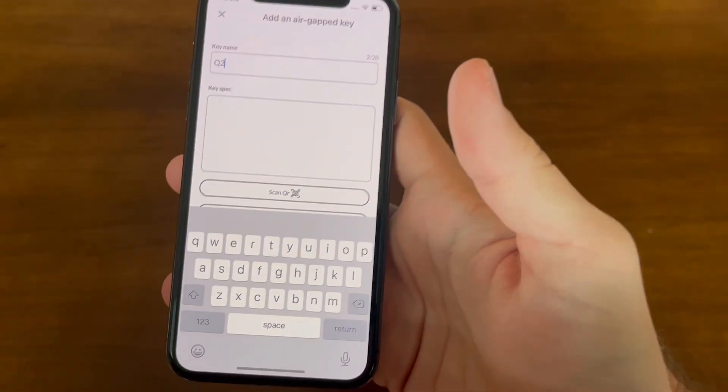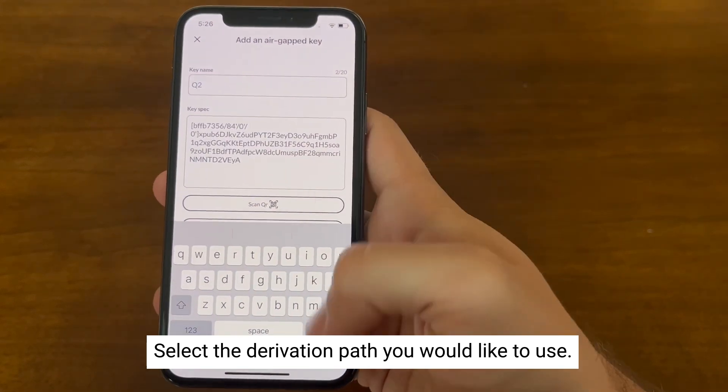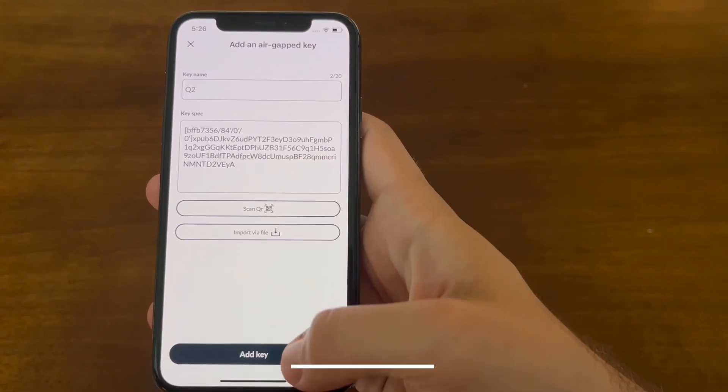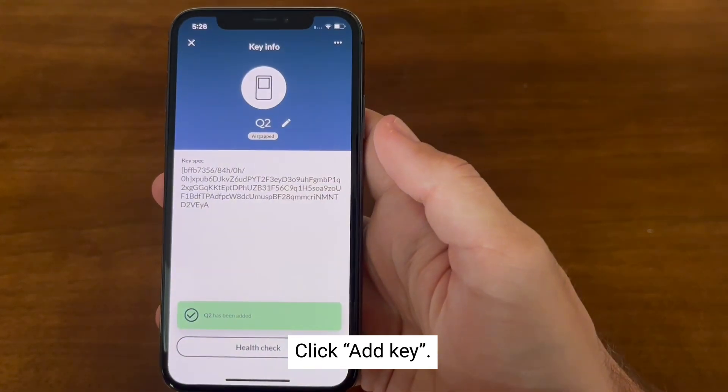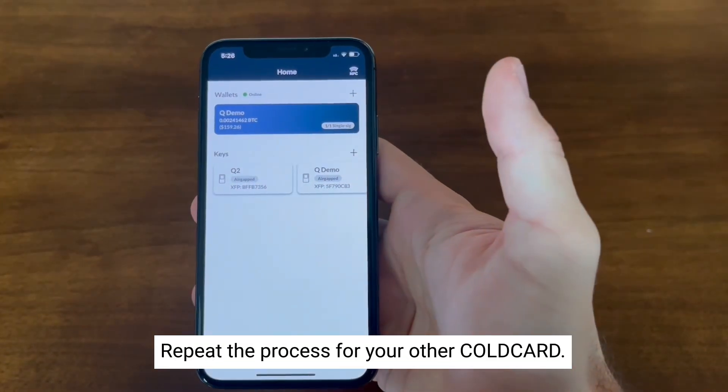Now that you've imported the XPUB, it will ask you what derivation path you want to use. I'm selecting M-84 as native SegWit, and now we can click 'Add key.' The key has been added successfully — just repeat that process for your other ColdCard.